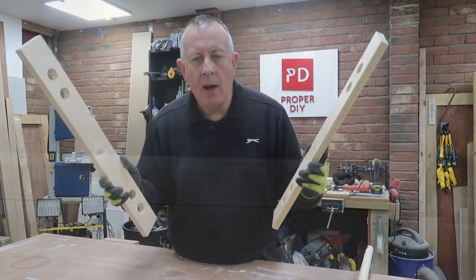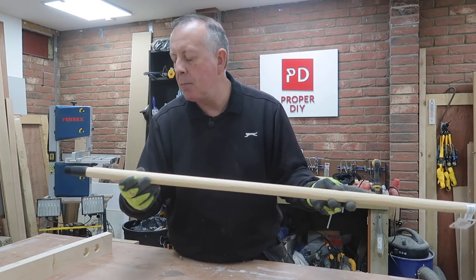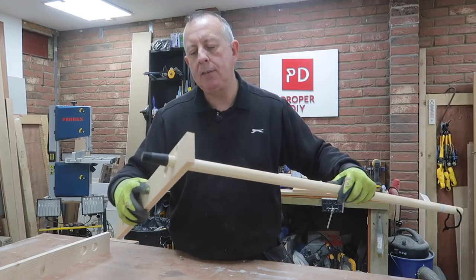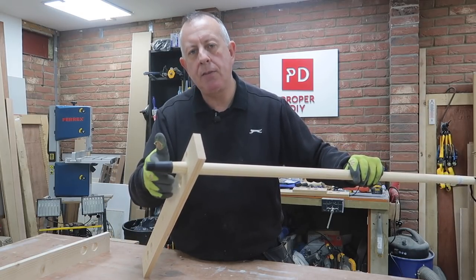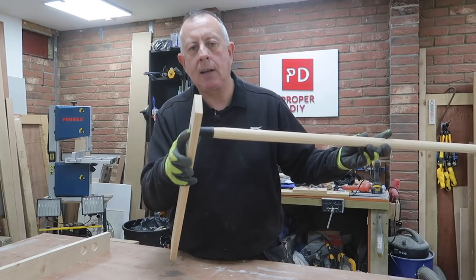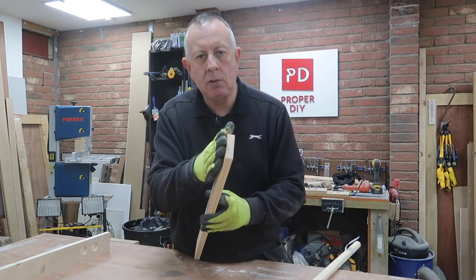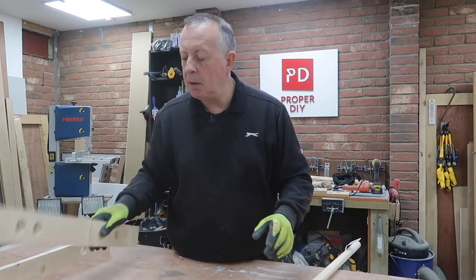With a little bit of sanding all my uprights are complete. Now I've got to sort out the dowels — or should I say broom handles. There are two ways of cutting dowels to the right length. The first way is to let them protrude past where you want them, glue them up, then flush cut them and sand them down. Or cut them to the right length to start with and make sure they don't protrude. The only problem with letting them protrude and cutting them back is you really need a flush cut saw, and not everyone has those. I'm going to show you both ways and you can make your own mind up.